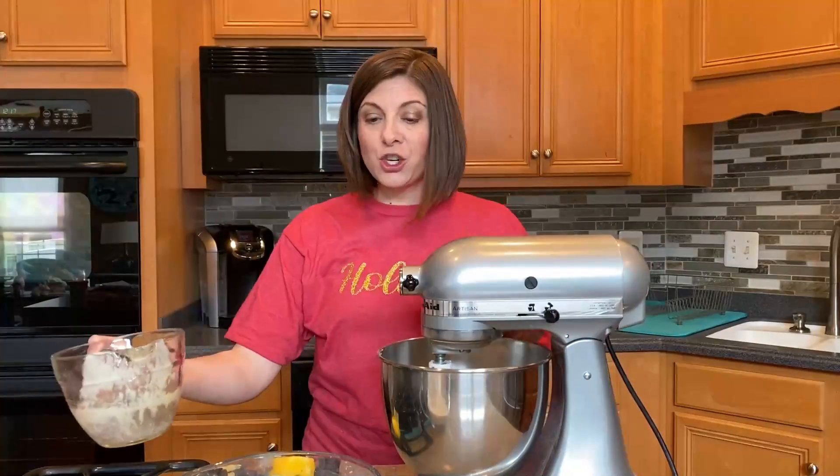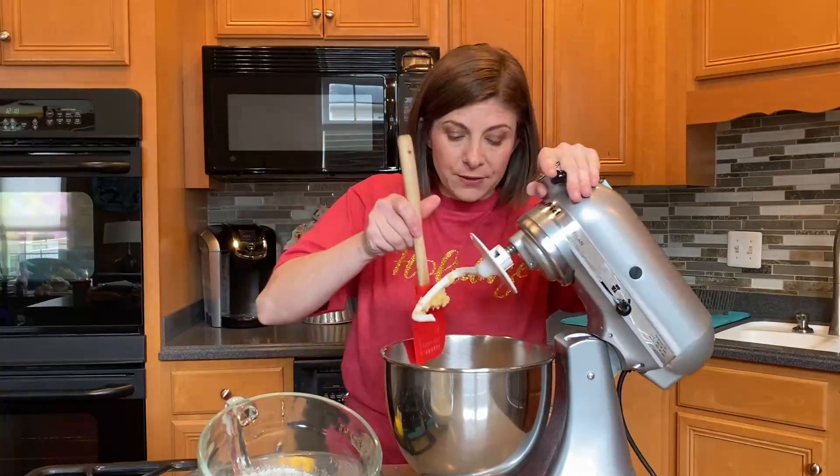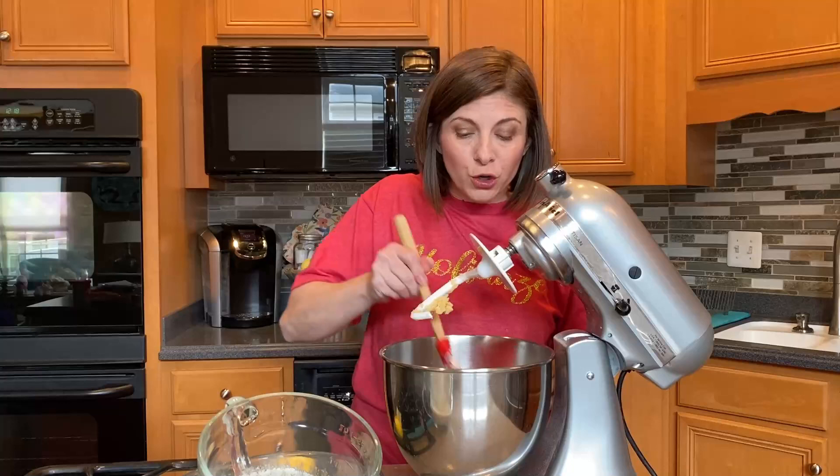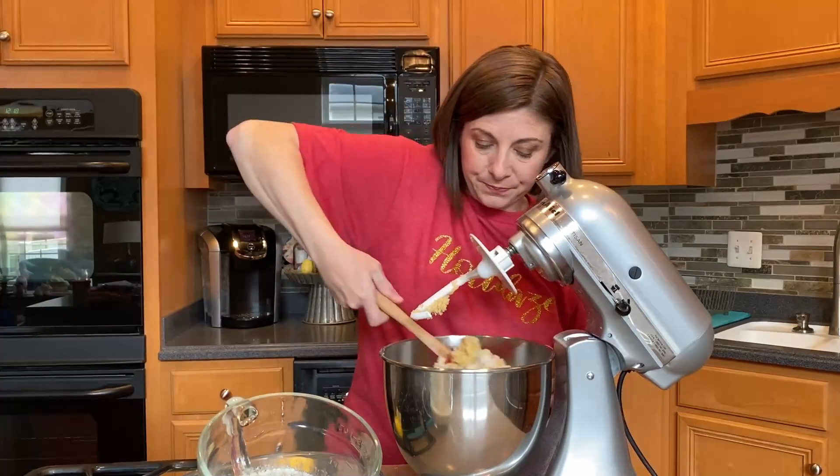We're going to go ahead and turn on that mixer. Once it starts getting incorporated, you may have to add up to one more cup of flour — it really depends on how humid it is in your area and what the temperature is like. Once you pour in the butter, you're going to want these ingredients to mix together just a little bit while you're waiting for your yeast to proof. You can scrape down the sides, but you don't want to knead too much because you don't have the yeast incorporated just yet.